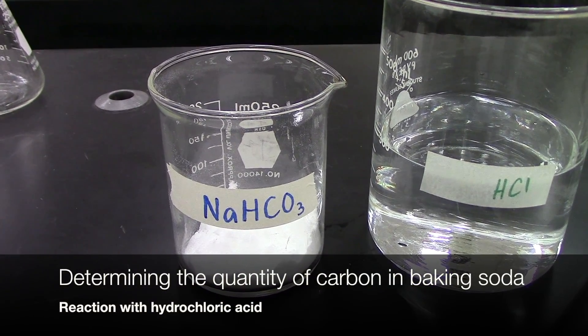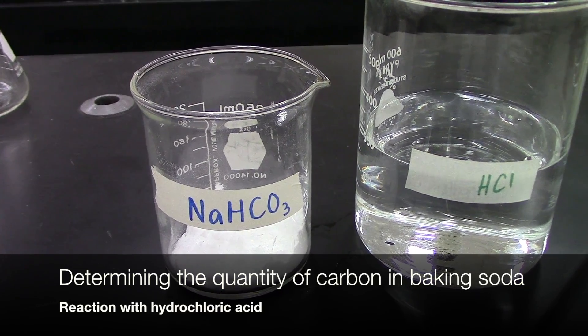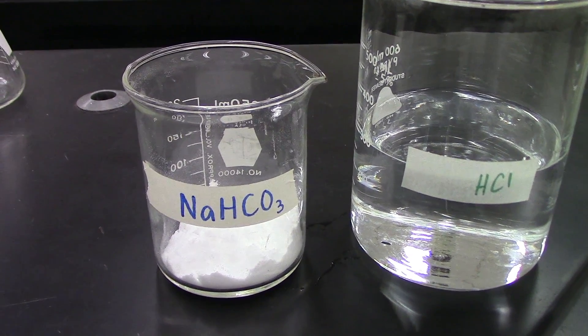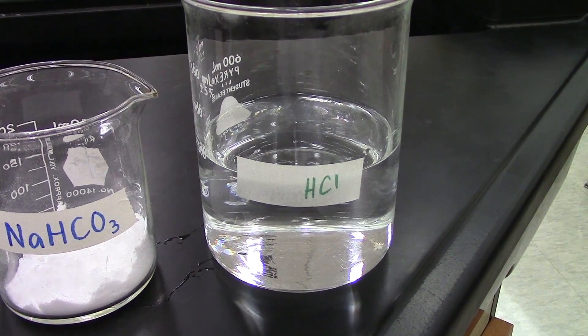Welcome to the third lab in the mole quantity series. This time we are going to work out the mass of carbon in a particular sample of baking soda, which is sodium hydrogen carbonate. We're going to do that by reacting it with a hydrochloric acid solution.